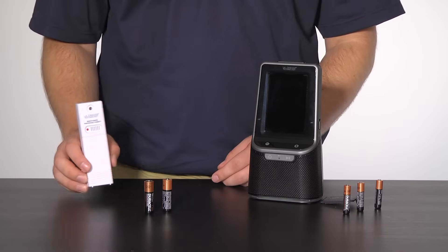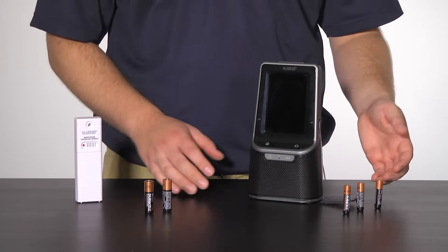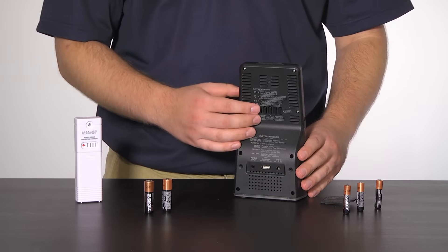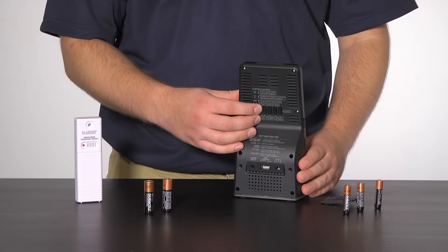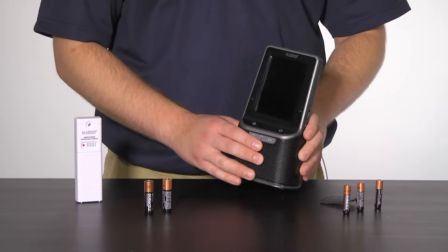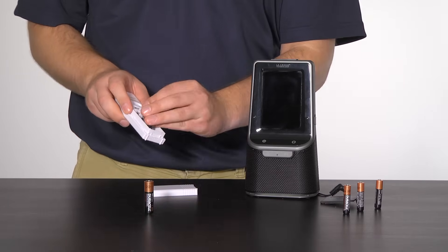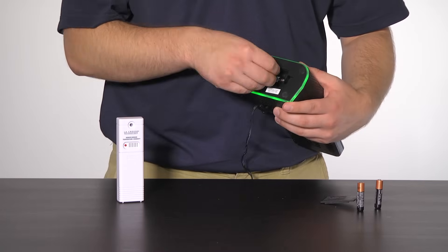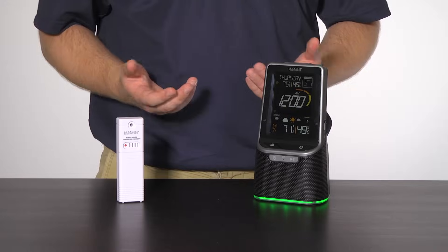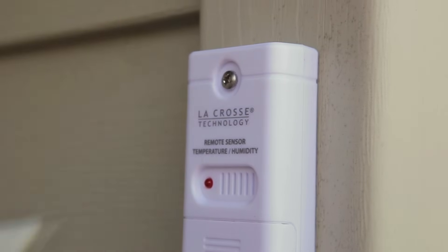If you are still having no luck, you will have to restart your sensor. To do this, bring the sensor inside and place it 5 feet from the weather station. Remove the batteries from the sensor, as well as the batteries and AC adapter from the weather station. Press and release any button on the station 20 times, then wait about 15 minutes. After 15 minutes, insert new batteries into the sensor as well as batteries and the AC adapter back into the weather station. Wait another 15 minutes to allow the units to sync and establish a strong connection, then place the sensor back outside in its shaded location.